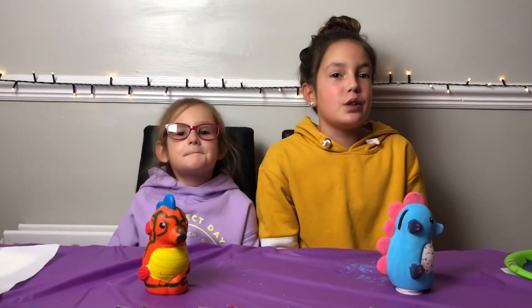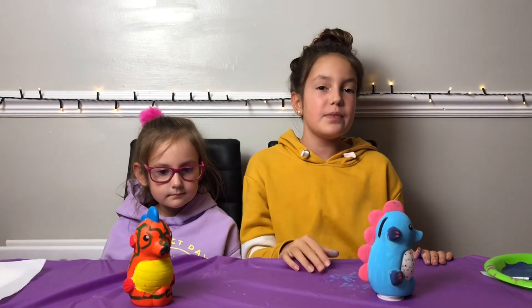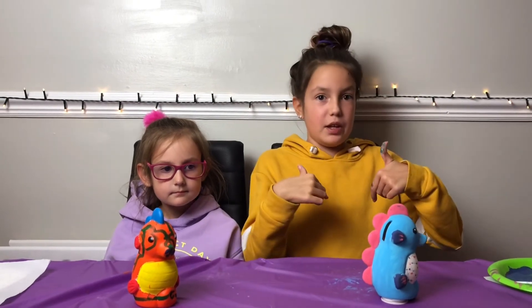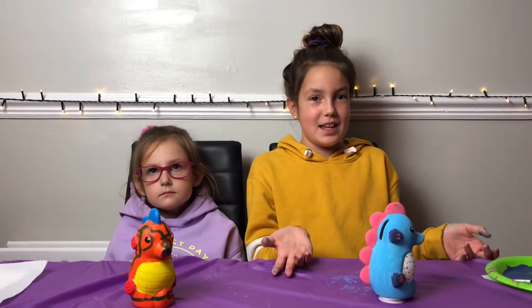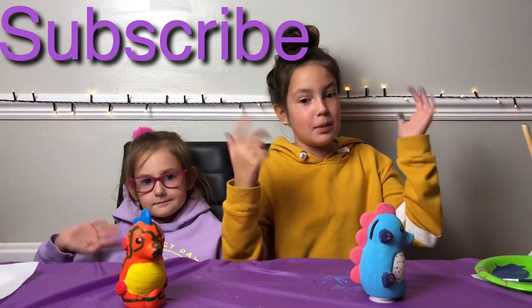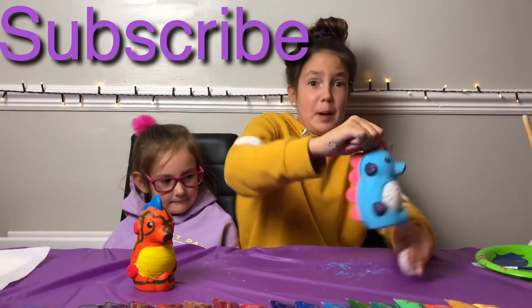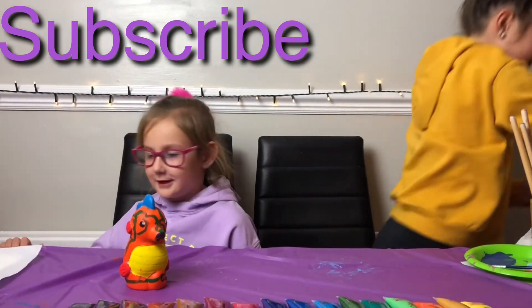If you want a shoutout, all you have to do is like, comment, and subscribe to our channel, and comment down below that you've done all those things. Remember to comment down below your favourite colour. Let's go under the sea — he's going to put my money in it. Okay, let's go. Bye!